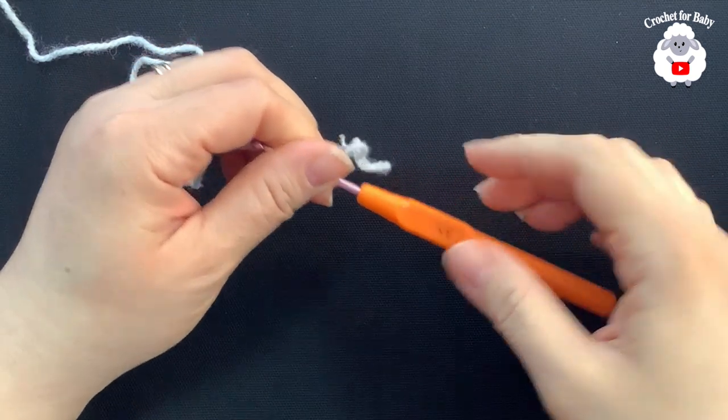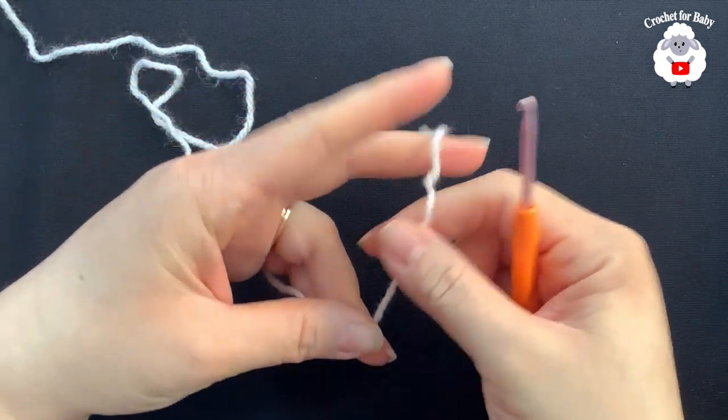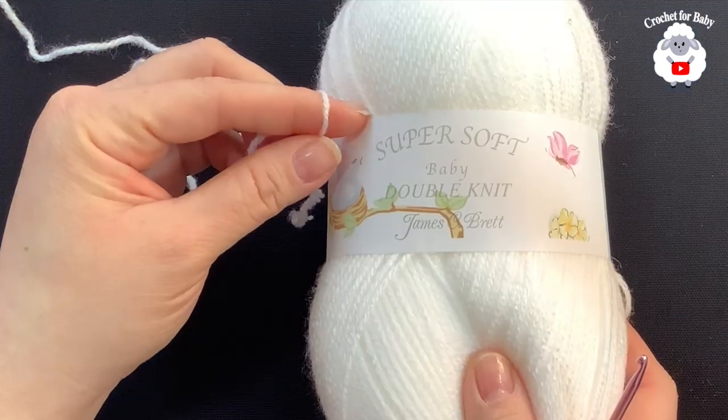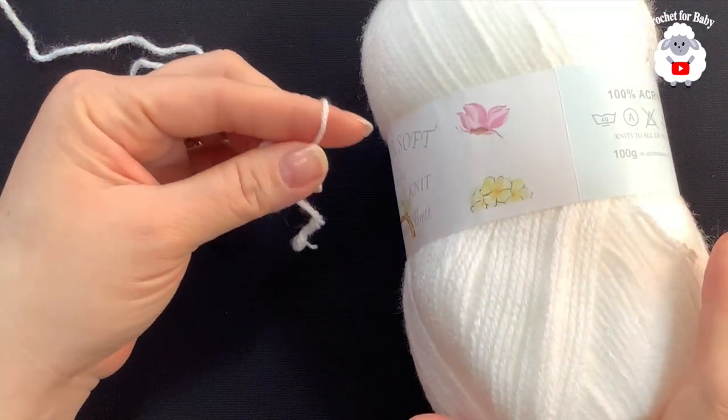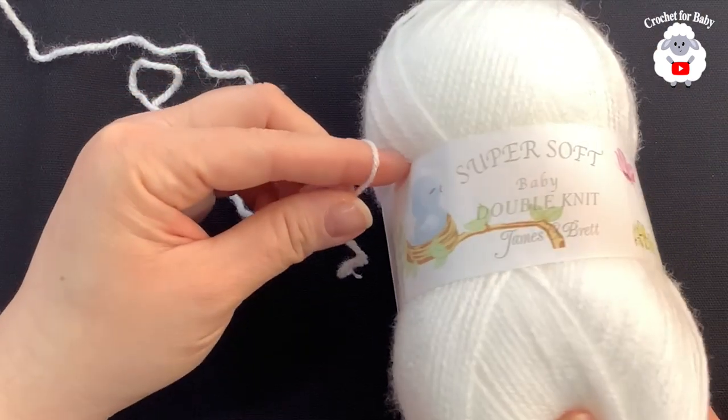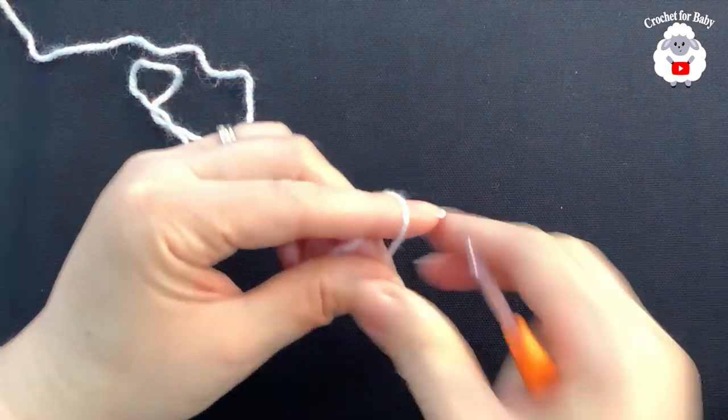To begin, I'll be using a 3.5 millimeter crochet hook. Today I'm using DK weight yarn — Super Soft Baby Double Knit by James C Brett in white. I'm also going to use a little bit in pink. If you're in the US, you can use any light number three baby yarn.